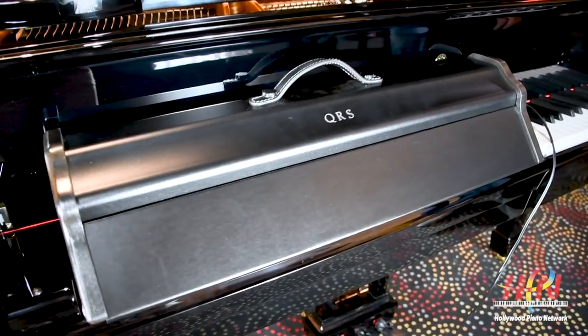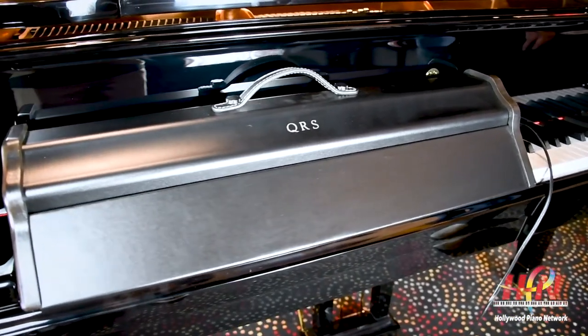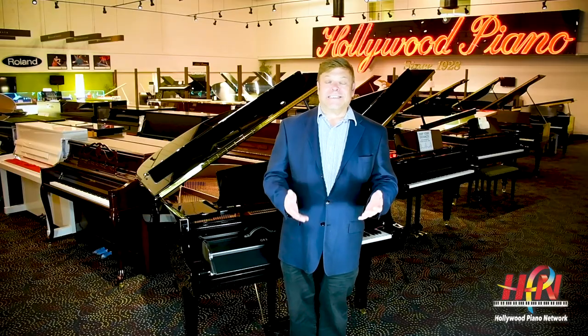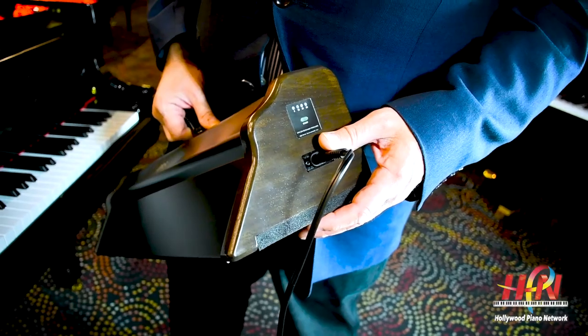It's very cool, and the price is $395. If you're interested in one, write us — send us a message here on YouTube, on our Facebook, or write us at info@hollywoodpiano.com and we can send you one.